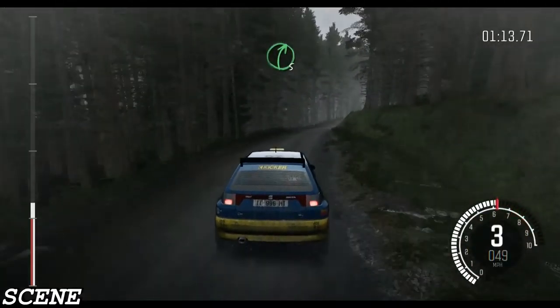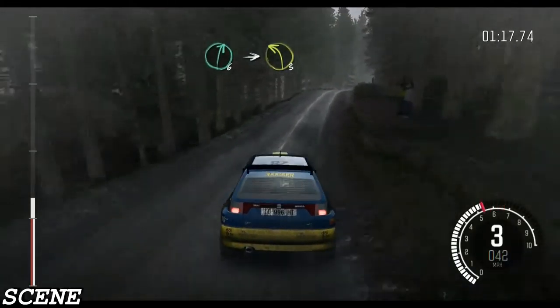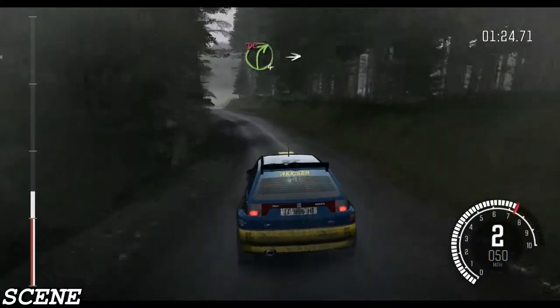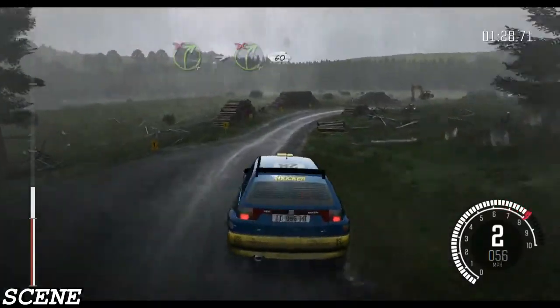Right 5 continues over crest. Right 6 over crest, into left 3 long, and right 4, don't cut. Into caution, right 4 long. Logs, don't cut. 60.